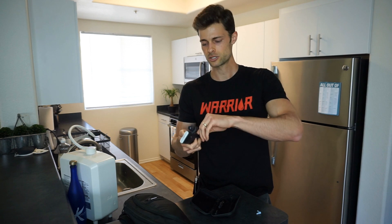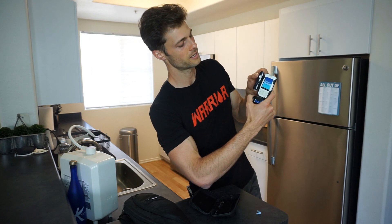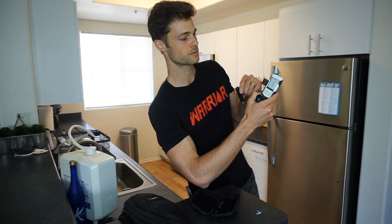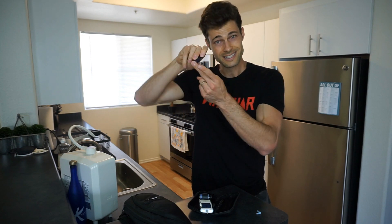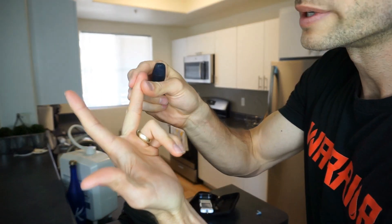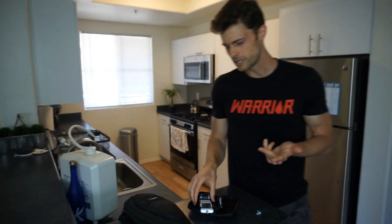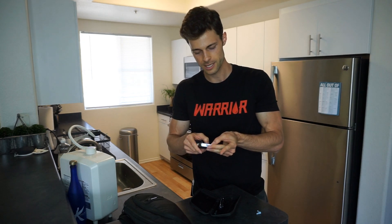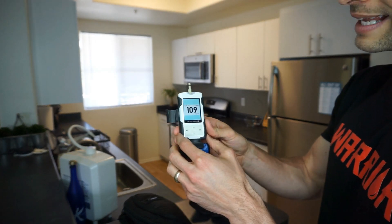I'm going to take a test strip out and put it in the meter. When I do, it's going to turn itself on. Now it's going to say 'apply blood' — as you can see right there. I'm going to go ahead and gear that up, go for the side of my finger. I'm going to squeeze some blood out — there it is. That looks like it's enough. Quick note: if you have to squeeze very hard to get the blood out, I wouldn't use that. I would retest and get new blood, because the more pressure you apply, the less likely it will be accurate.